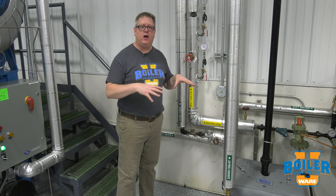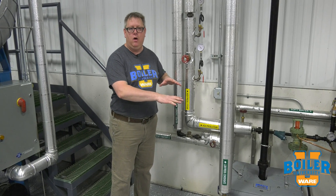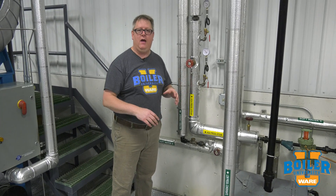On this week's Boiler Tip, we're going to talk about high-low pressure condensate and why we need to keep them separated, where they come from, etc.